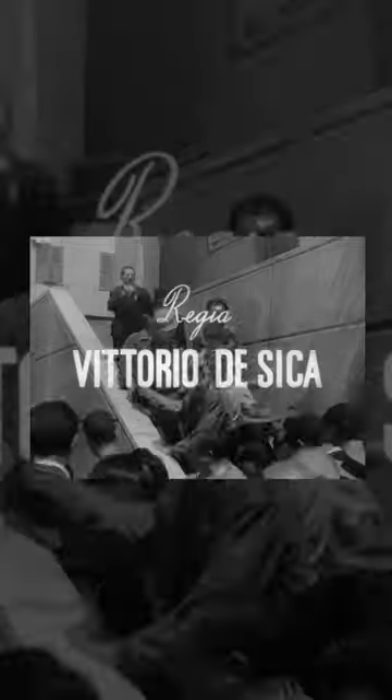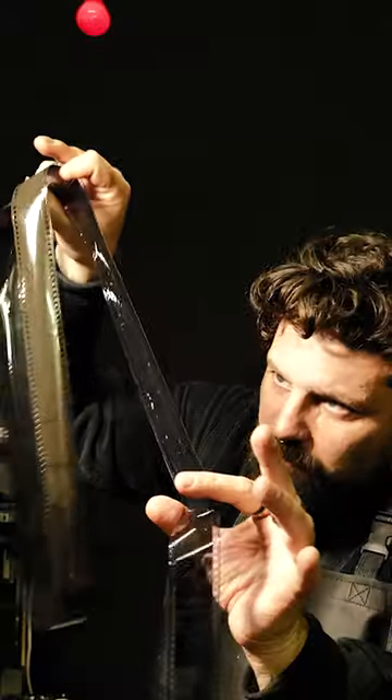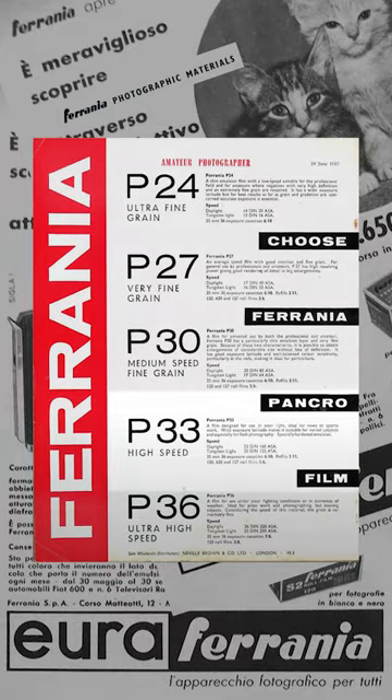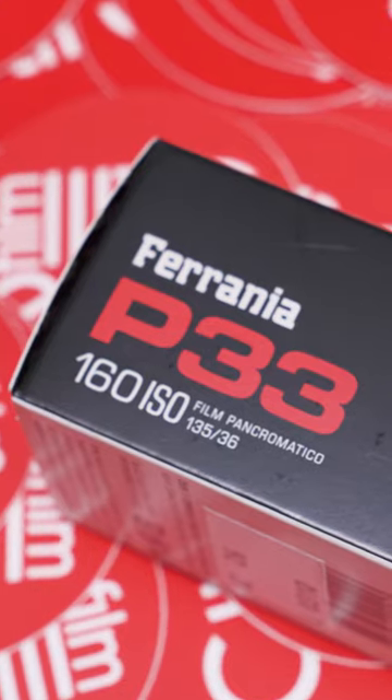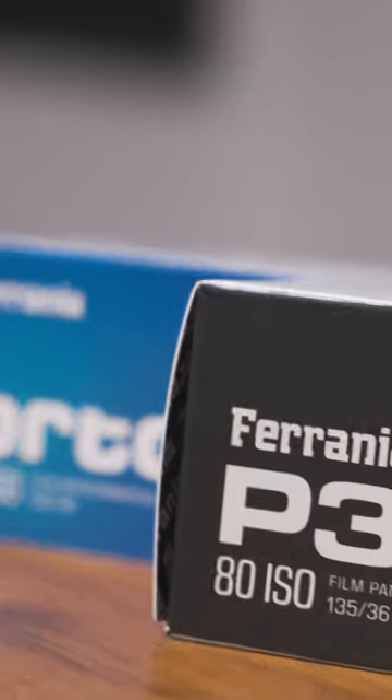Ferrania, a name once revered by Italian movie maestros, has returned to captivate photographers with their latest creation, P33. Ferrania P33 was created to maintain distinctive characteristics such as fine grain and well-defined contrast. With an ISO of 160, it offers a simpler and more versatile photographic experience compared to its predecessors.